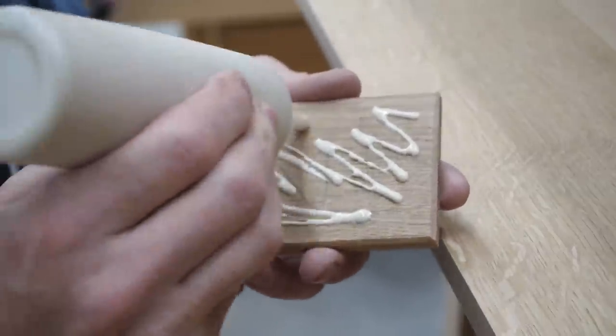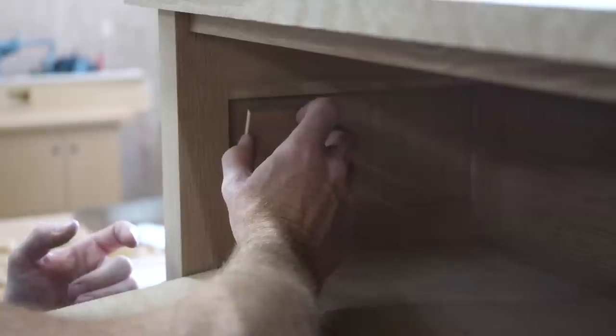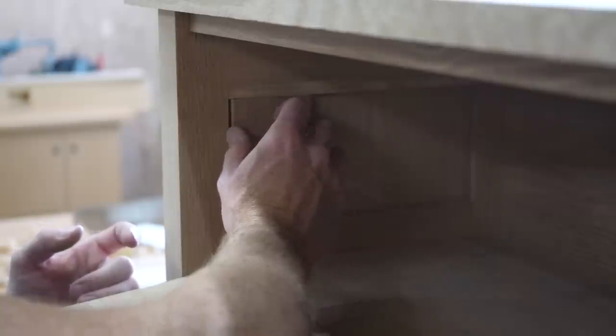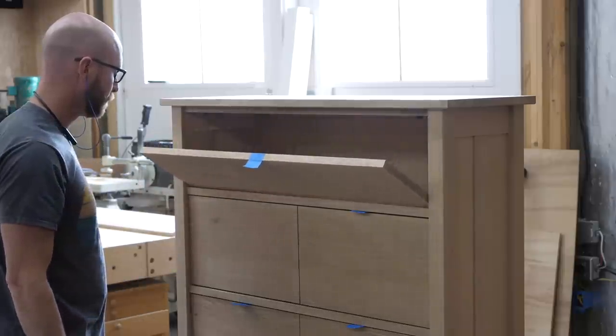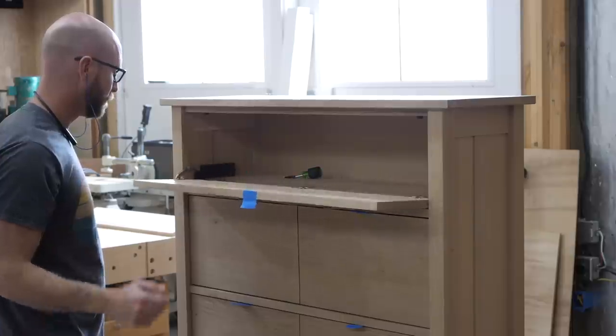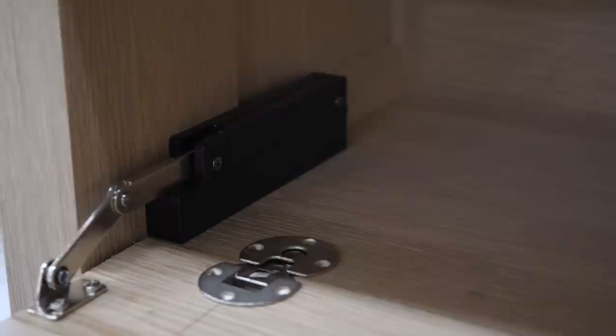I glued this piece of blocking on, designed to be a mounting point for a down stay. However, the first one I bought didn't quite work right, so I switched to this one, which was easier to install and has an adjustment knob on the back so you can dial in the fall speed to your liking. It's actually a pretty nice piece of kit.